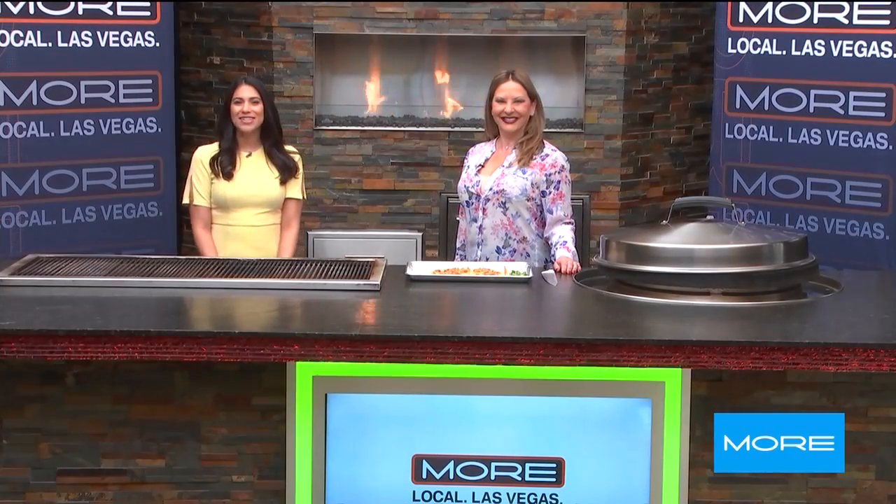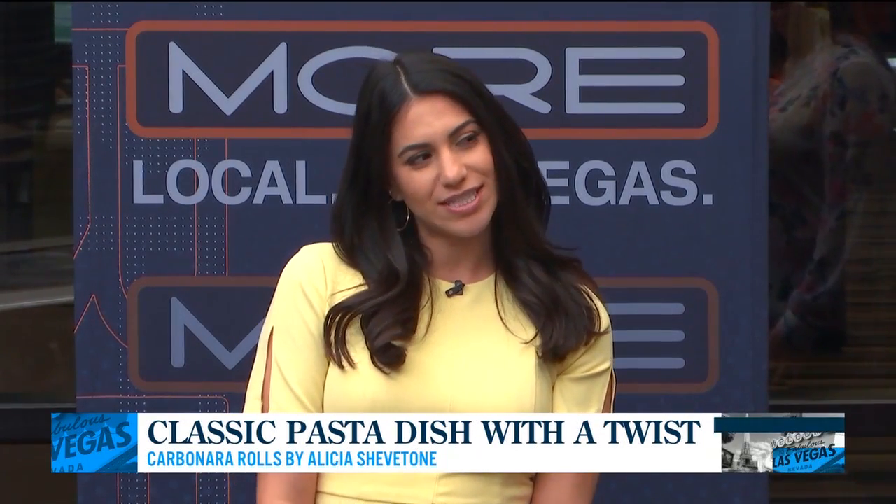Welcome back. We're live in our outdoor kitchen with pop-up chef and cookbook author Alicia Chevatone. Thank you so much for joining us. So I'm loving your easy recipes — they're so easy to follow, and that continues today. What are we making?